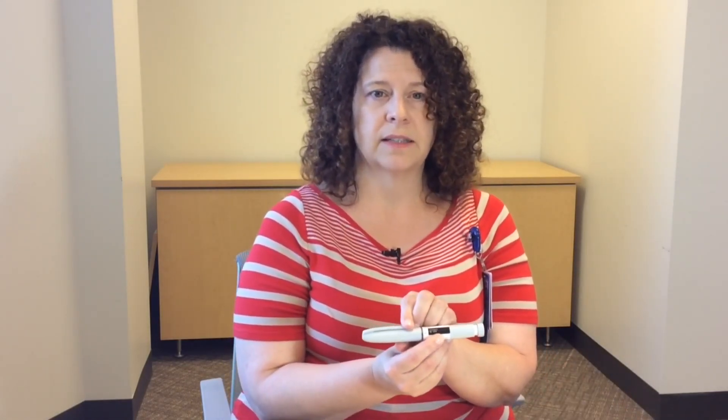Make sure your insulin pens do not freeze. You can store the unopened pens in the refrigerator until ready for use, until the expiration date printed on the pen, which you'll find in the black box, has expired.